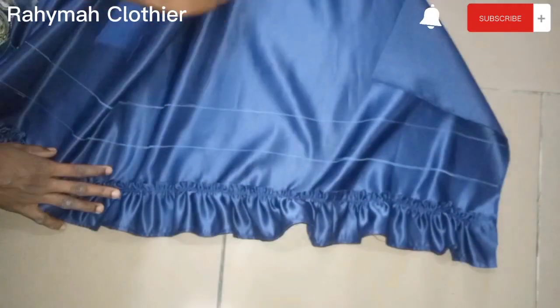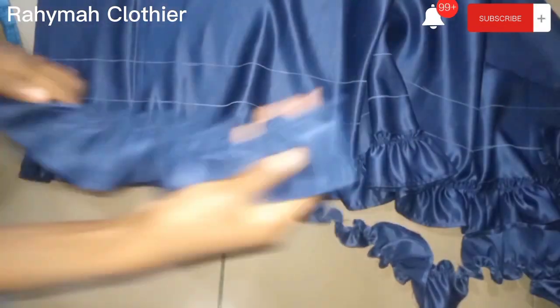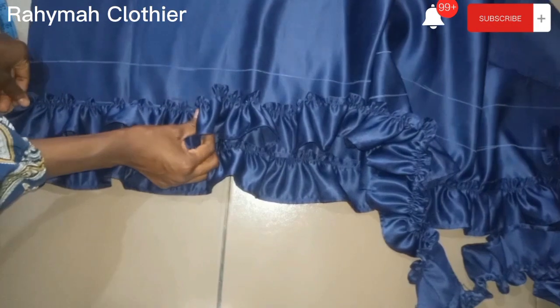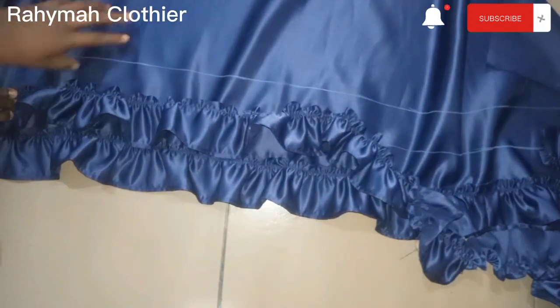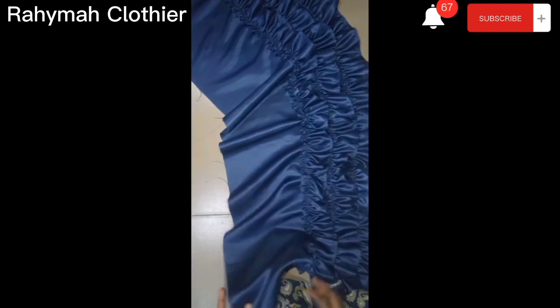Bring over another strip, place it on the second line, use pins to secure it down, and go over to the sewing machine to sew. Repeat the same process for the third strip as well. This is how it looks — I've sewn the second layer and the third layer.